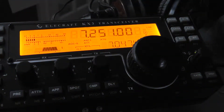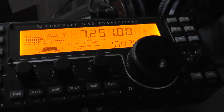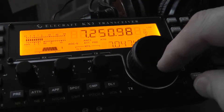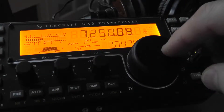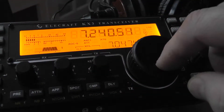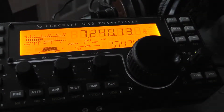If you have a signal — you can see this is a pretty good signal, 5.5 on the S-meters — by pushing the preamp it goes up to 5.9. You can see another one here; it really pulls up the signal.